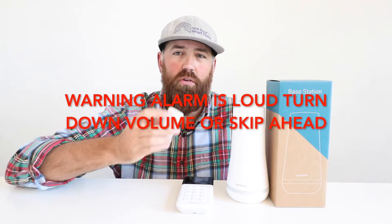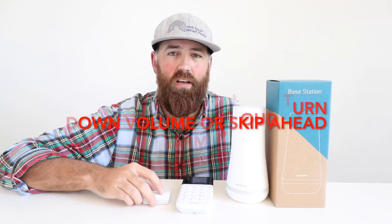To activate the panic button — I recommend you turn down the volume — all you do is hold down the button for a moment and the alarm will go off. And if you have professional monitoring, then the alarm response center is going to call you.